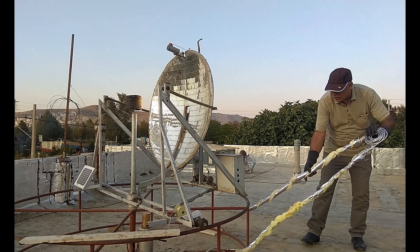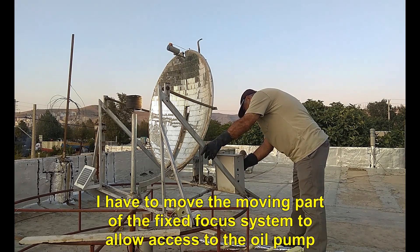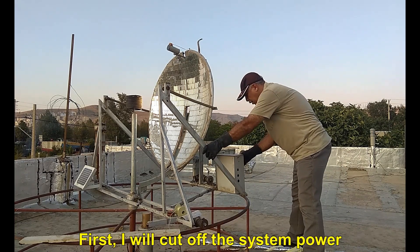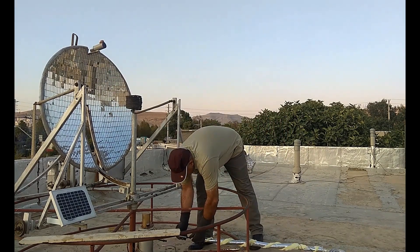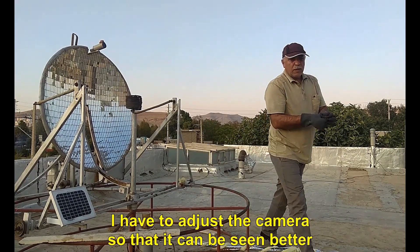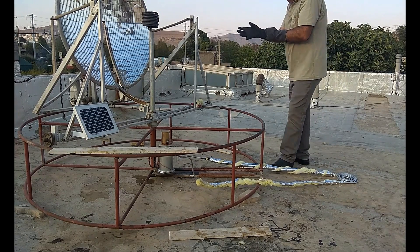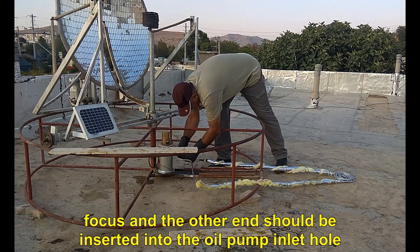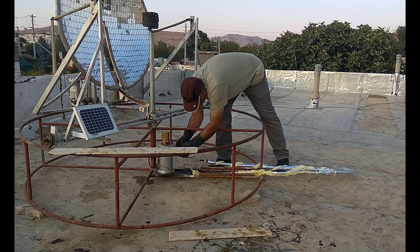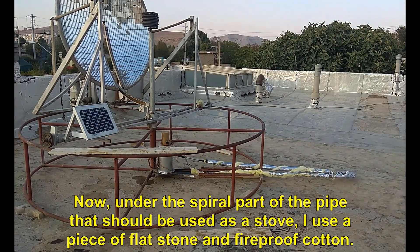Now I'm going to hook it up to the oil pump system. Unfortunately, the sun also set and I could not act on time due to busy work. I have to move the moving part of the fixed focus system to allow access to the oil pump. First, I will cut off the system power and then I turn it. I have to adjust the camera so that it can be seen better. One end should be connected to the pipe coming out of the focus, and the other end should be inserted into the oil pump inlet hole. Under the spiral part of the pipe that should be used as a stove, I use a piece of flat stone and fireproof cotton.